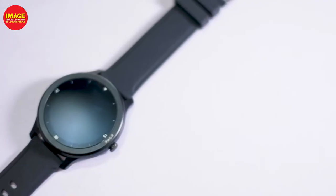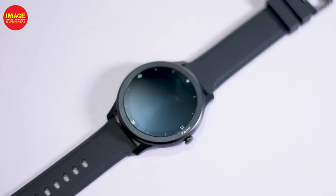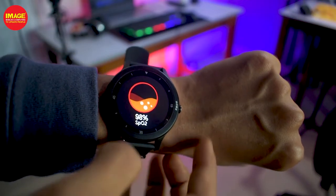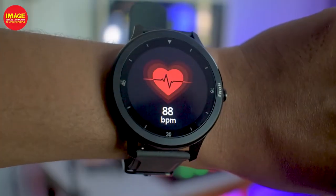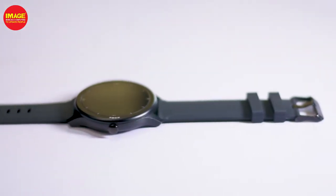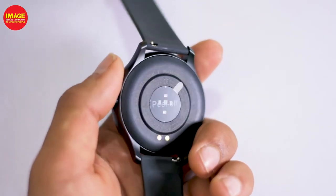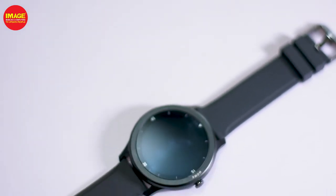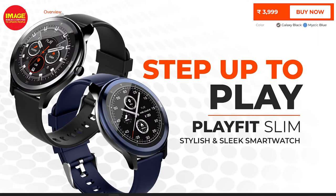This is the smartwatch — it has a sporty design. It's a lightweight smartwatch available in Galaxy Black and Mystic Blue colors.